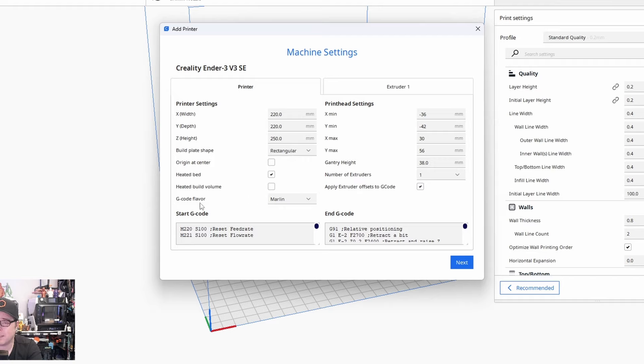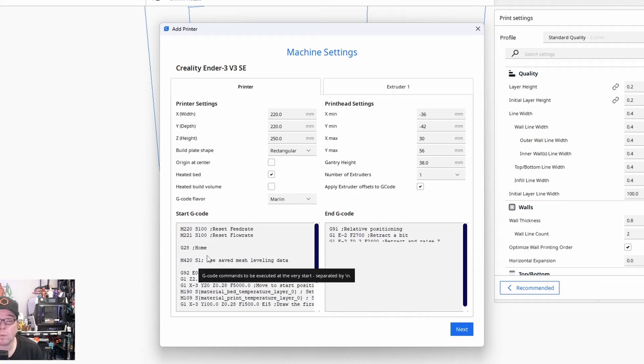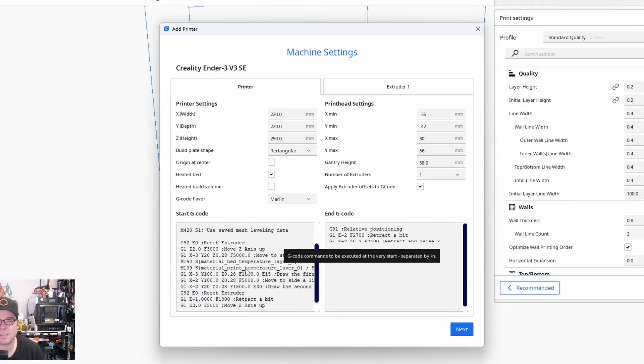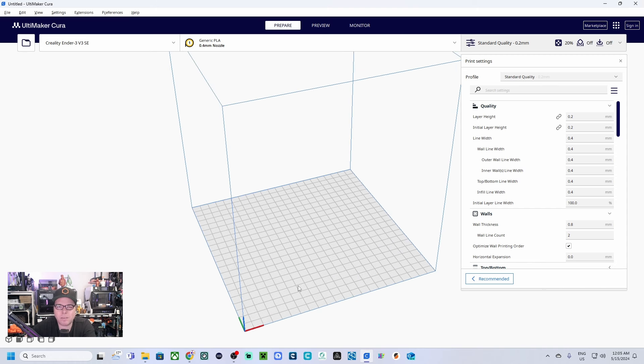Now you will get the printer settings: X 220, Y 220, Z height 250, build plate shape is rectangular, it has a heated bed, and the gcode flavor is Marlin. Here are some already-included gcodes to prep your printer for the print — there's a G28, which means it's going to home to your 0,0 position — and some other things needed for your printer. This is the build plate for the Creality Ender 3 V3 SE.